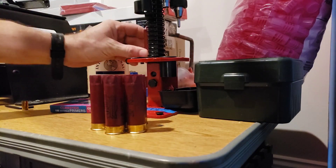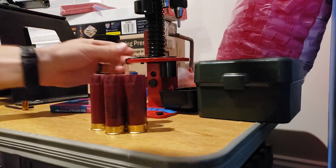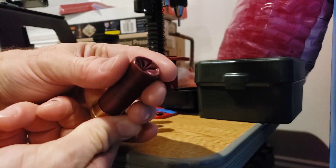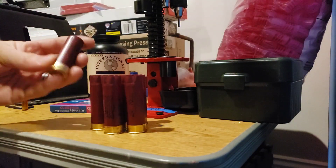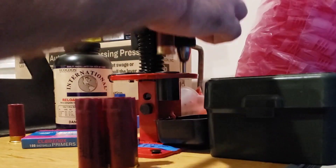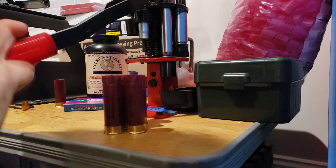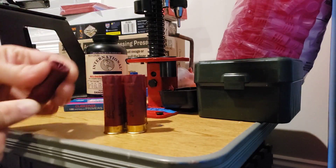Still trying to get the pre-crimp dialed in, but let's see here — and that's almost perfect. Very nice.